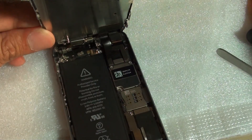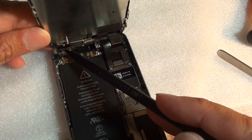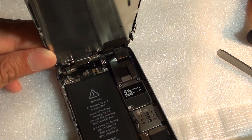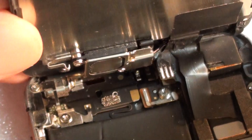The vibrator sits right here at the top corner of your phone. I'm pointing to it right here as you can see. I'm just going to zoom in so you can see where it is. So that's the vibrator there.